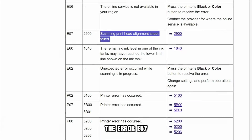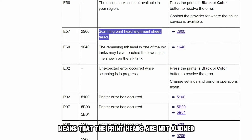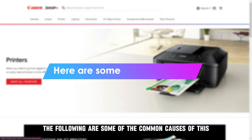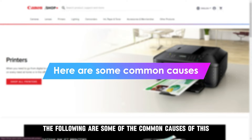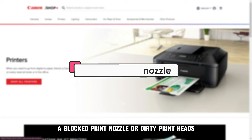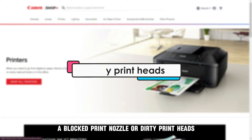The error E57 on the Canon printer means that the printheads are not aligned. The following are some of the common causes of this error code: improperly loaded paper, a blocked print nozzle, or dirty printheads.